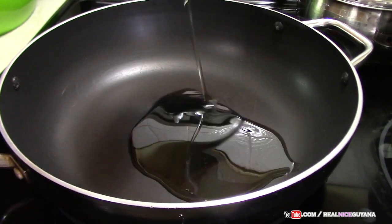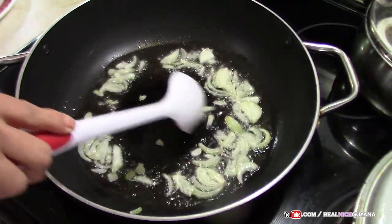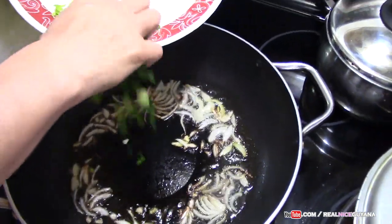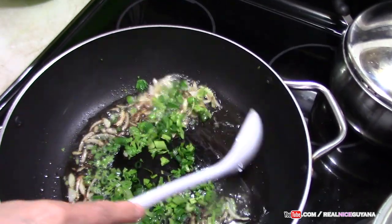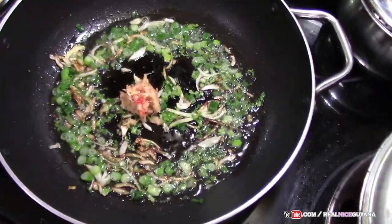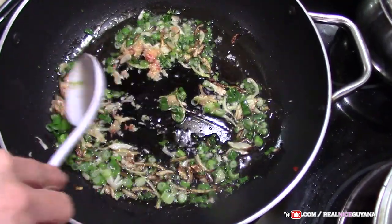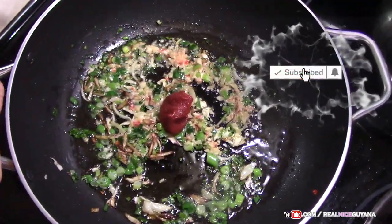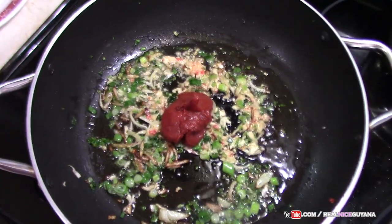We are going to add some oil to our pan. Starting with our onions as usual — fry this up a bit for some flavour. We are going to add some pepper. Next in is our scallions and our celery. And we are now adding our fresh garlic and pepper which we did in the mortar — fry this up for a little bit. Now we are going to go in with our tomato paste — that's three heaping tablespoons of tomato paste.